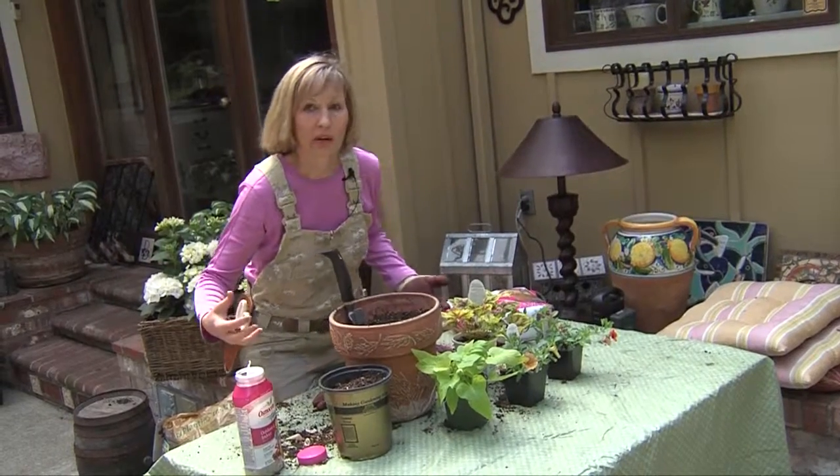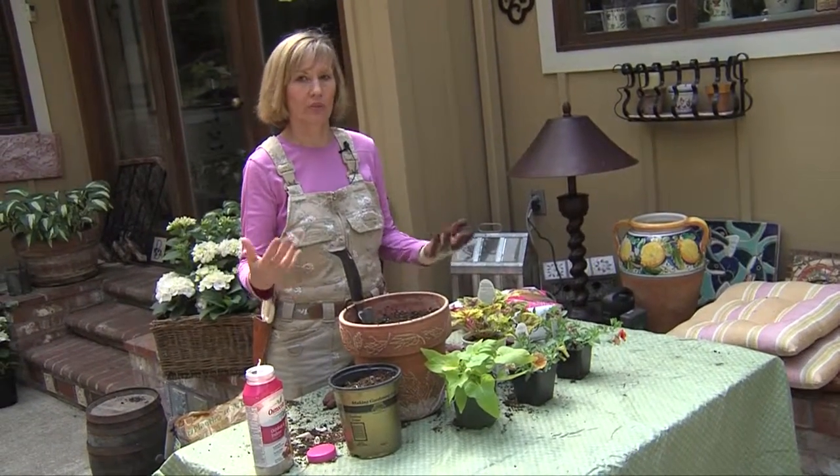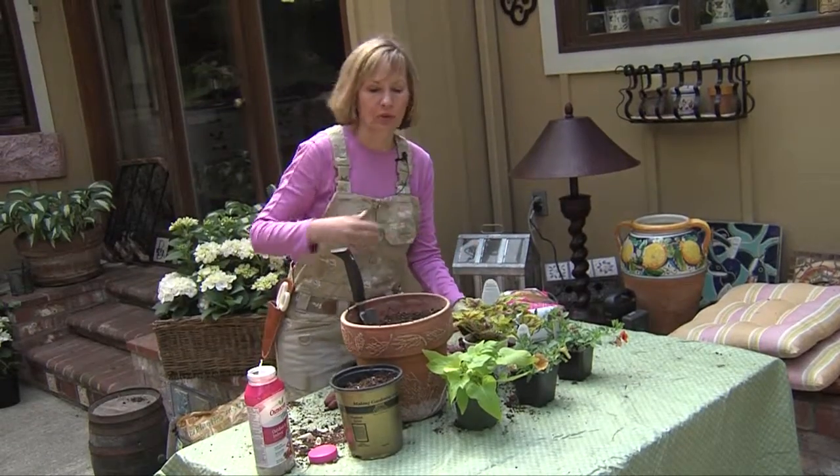A wonderful gardening trend is gardening in small spaces. You don't need to have a gigantic whiskey barrel or huge hanging baskets to really enjoy the beauty of growing annuals and perennials.